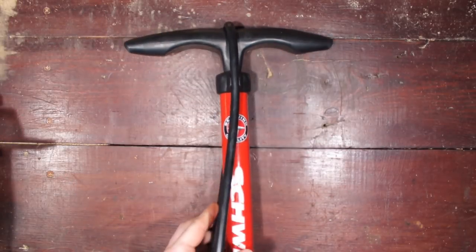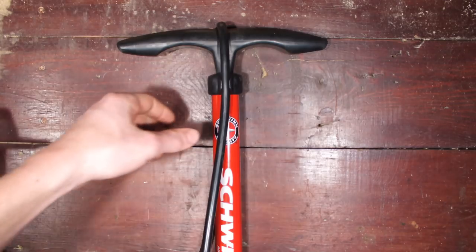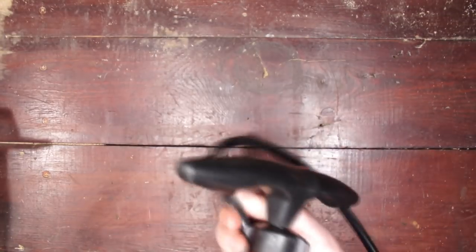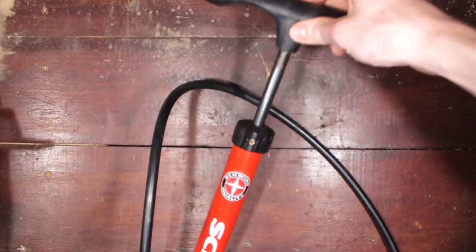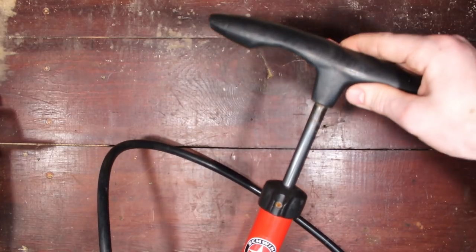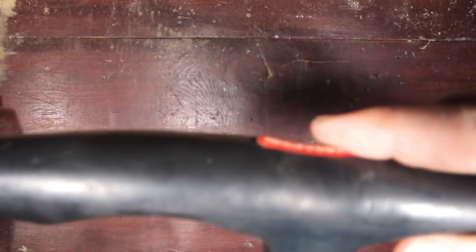Hello ladies and gentlemen, and welcome to this video about repairing a bicycle hand pump. The problem I am trying to fix today is that the pump is rather rough when you try to use it. There's a lot of grinding sounds and it feels like as you push down there isn't any kind of lubrication in the compression chamber. So I'm going to try to replace the grease and reduce that grinding sound.